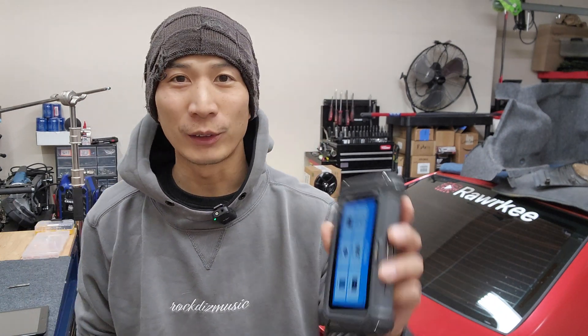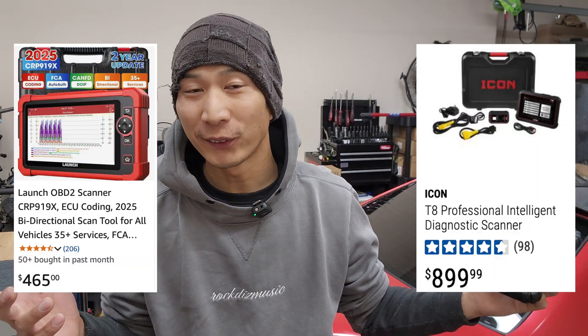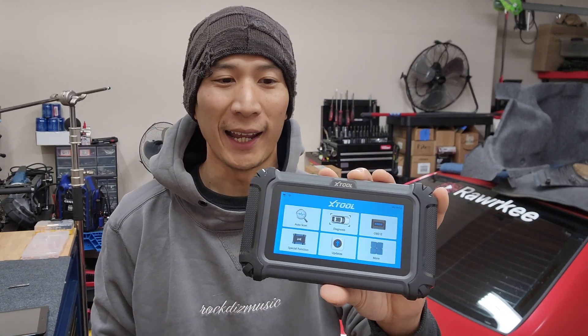Have you ever seen one of those fancy OBD2 scanners online but for super cheap? There are some that cost like $500, $800, or even well over $1,000 with an annual subscription. But this one right here is only $199 and it says free updates for life. Sounds too good to be true, right?